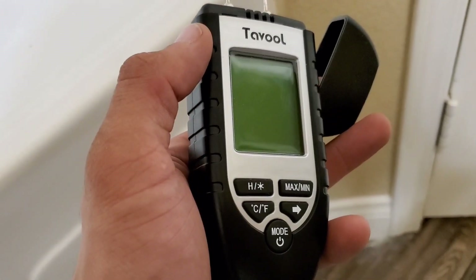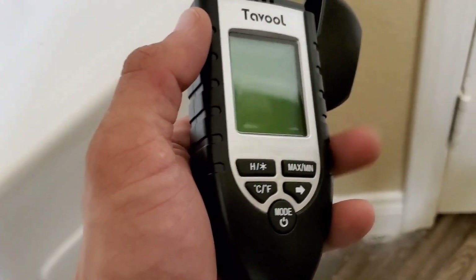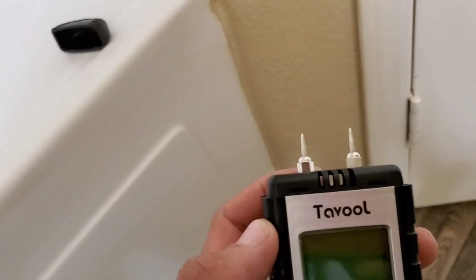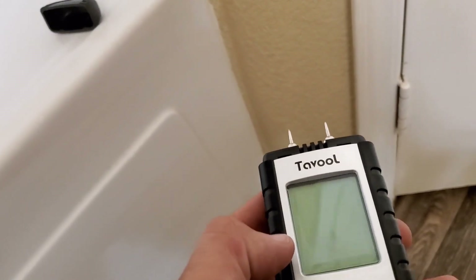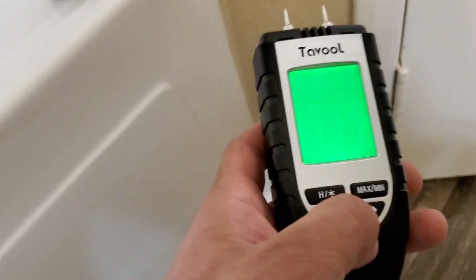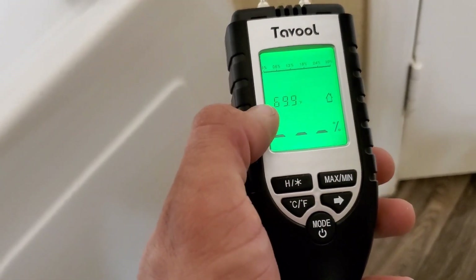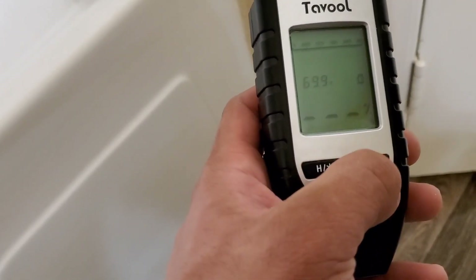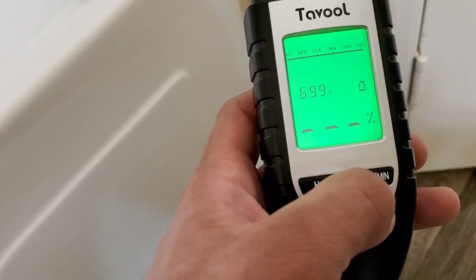The particular one I purchased had a lot of positive reviews when I went to look for different moisture meters. These are the prongs that are going to insert into the baseboard or drywall to detect moisture. Holding the on button, you can see there are two different options: one to find moisture in the home, and one setting that works for specific types of wood.